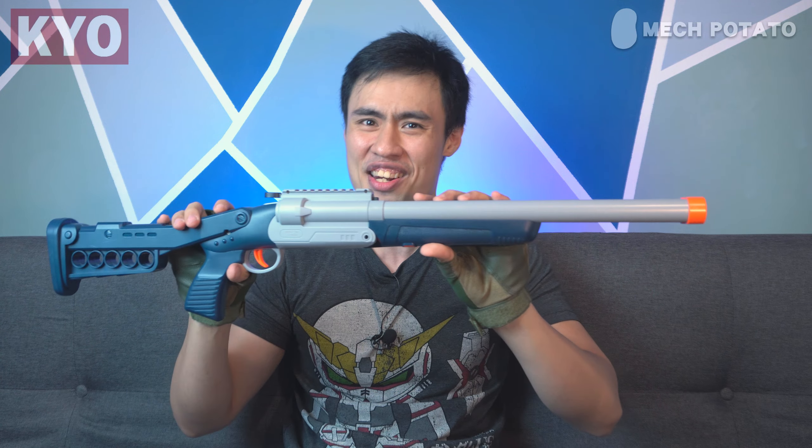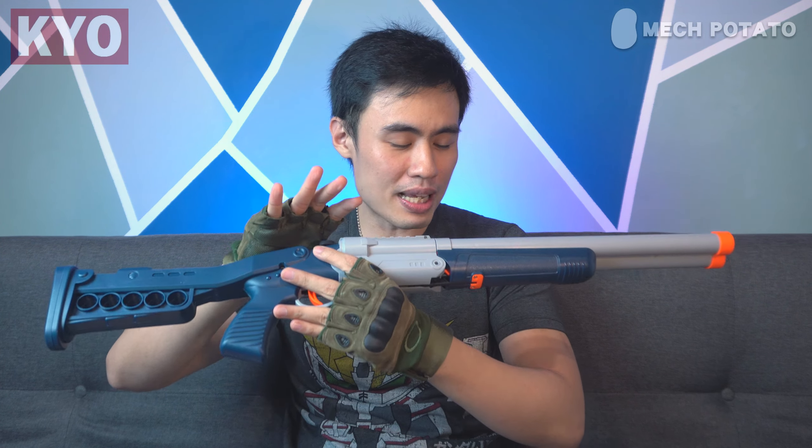It even passes the wall test — it looks extremely nice when you hang it on the wall. You might want to paint it a little brighter if you decide to bring it out to the field, because it is still kind of dark. Overall, I'm having a lot of fun with this blaster. It's a surprisingly straightforward and simple blaster.